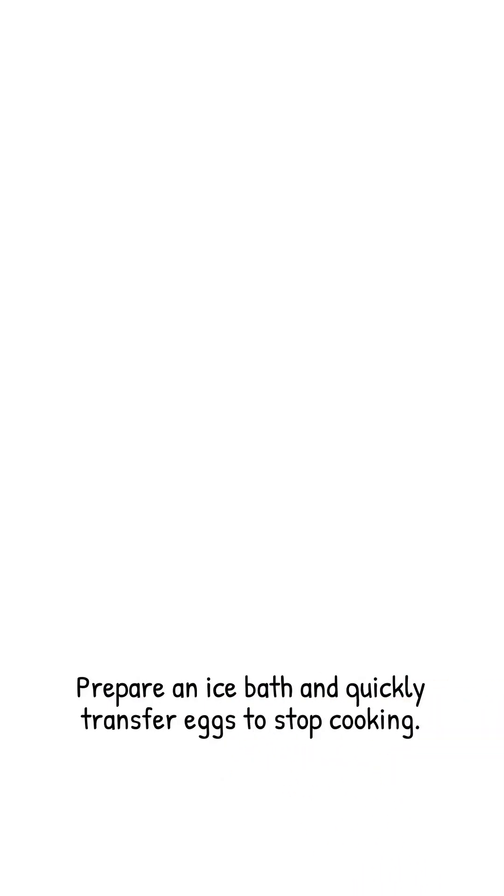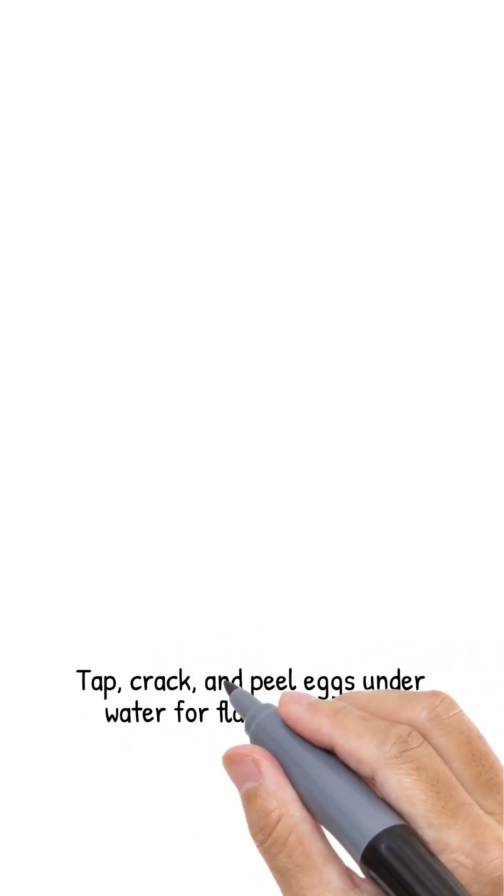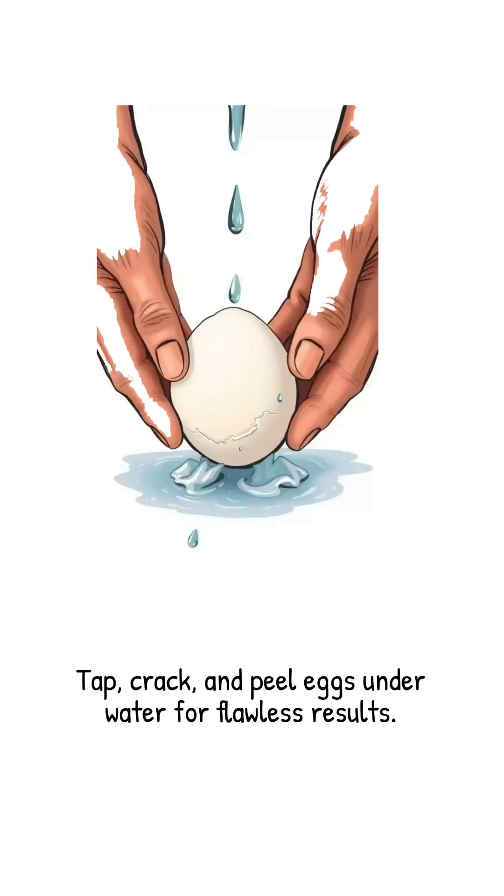While they steam, prepare an ice bath. As soon as the timer rings, transfer the eggs straight into the ice water for at least 5 minutes. The sudden cooling contracts the egg inside the shell, creating a gap and pulling the membrane away from the white — like magic. To peel, tap the blunt end first; that's where the air pocket lives. Crack all around, then peel under a thin stream of cool water. The shells slide off in big pieces, leaving flawless smooth eggs underneath.